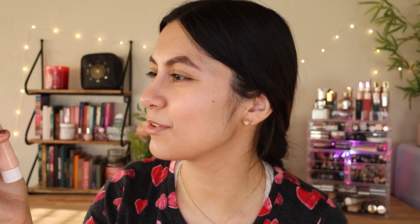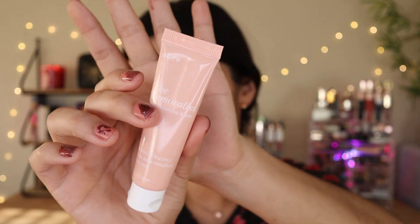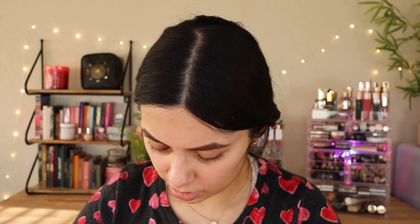So the last item from the Glam Bag is by GoTo — the Removalist Clay Mask. I'm not going to be trying this out since it's some work to do, plus I don't use clay masks that often. So I'll just put that aside.